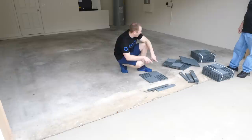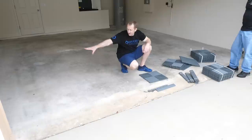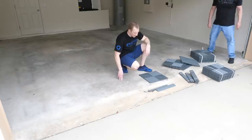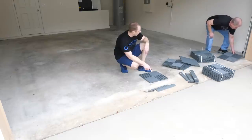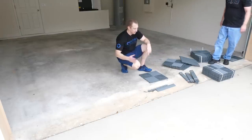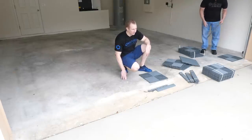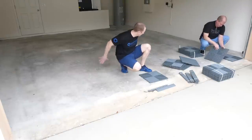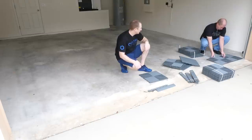We'll lay out left to right, figure out how to center the floor, and try to make as few cuts as possible. Then we'll lay out our edge pieces. We'll do a couple of rows, close the garage door, and kick the floor up against the rubber stripping — that'll set our floor position from front to back. So we'll clip these in and run through this quickly.